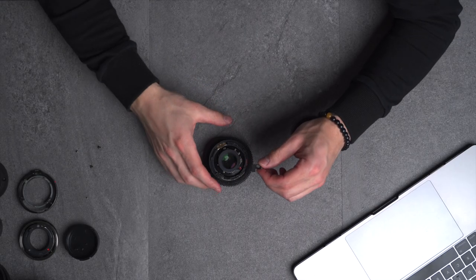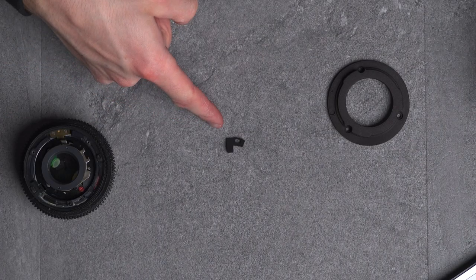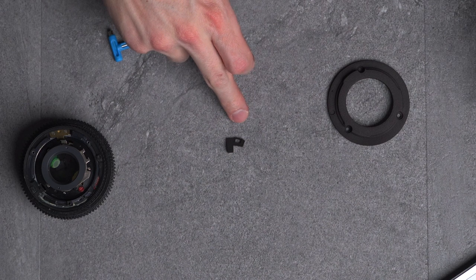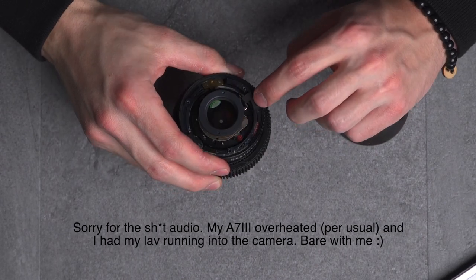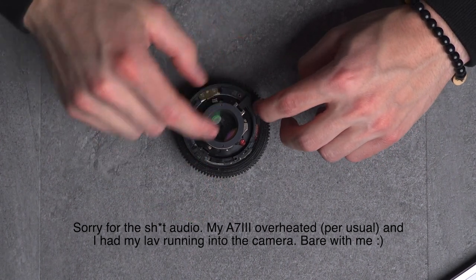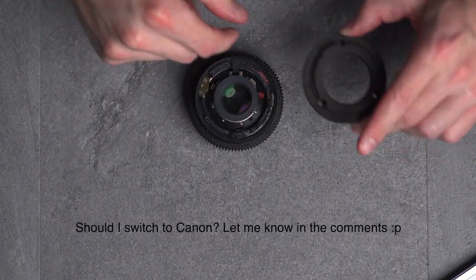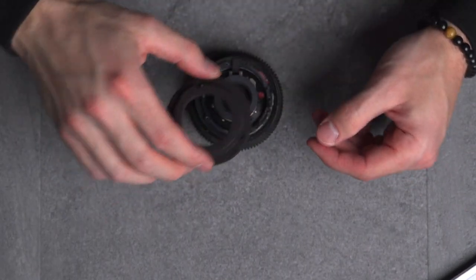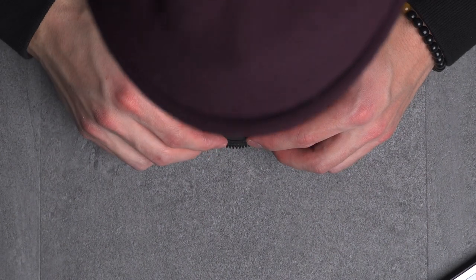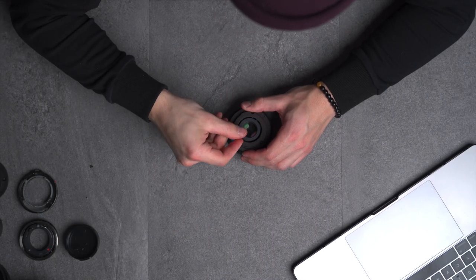Now I take this little piece right here — I'll digitally zoom in. You take it and you put it into the lens to kind of grab onto the aperture mechanism. So once you put that in there, the lens is pretty much good to go. And now all you've got to do is line up this hole, this hole, and this hole with these three holes, put the screws back in, and you've got yourself an EF mount FD lens.